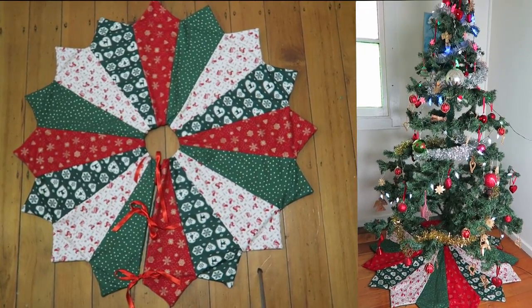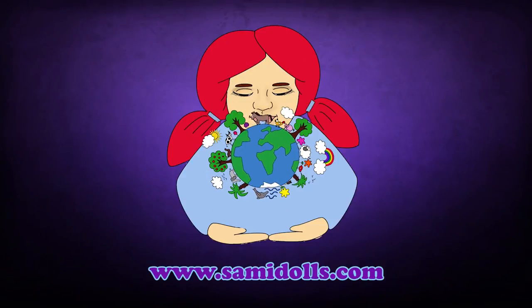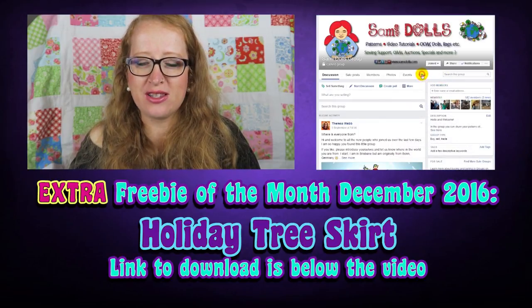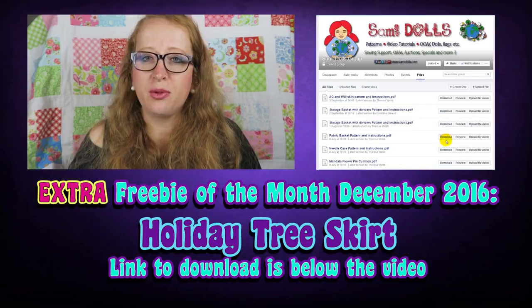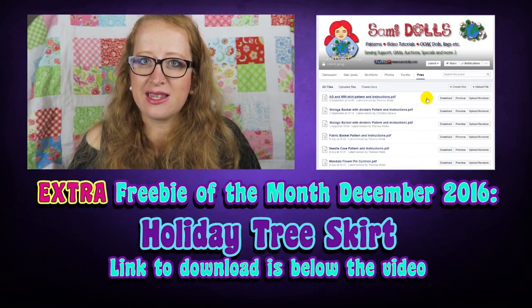In this video tutorial we are going to make a tree skirt for the holidays. Hi, thanks for stopping by, this is Theresa from Semidoles. It's time for another freebie of the month. All my free patterns can be downloaded in my Facebook group in the files section, the link is down below. If you do not have a Facebook account you can send me an email via my website. Let's get started!